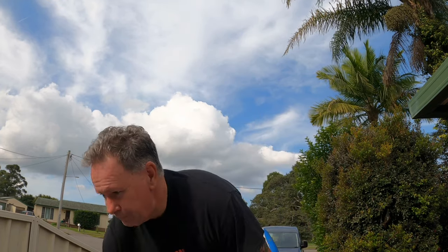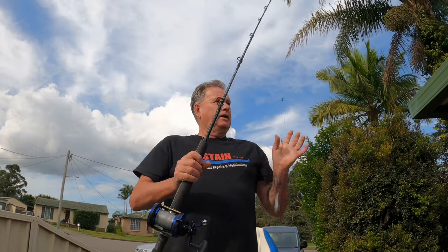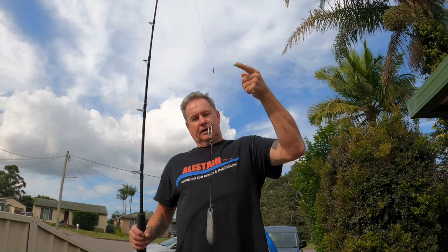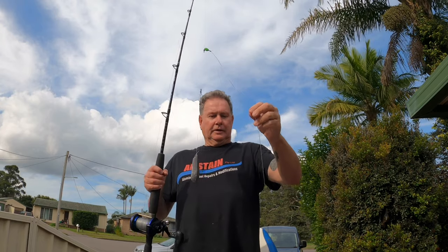I get a lot of questions about how I rig when I'm fishing for Jewfish, so I just thought I'd show you how I actually rig up — which is pretty basic. Here's the very basic rig I'm using when I'm Jew fishing in the Hunter River. Most guys use this rig or a variation of it. Basically it's just a running sinker down to a swivel, and of course I'm using circle hooks. It's a pretty standard rig that a lot of guys use all around the country for Jewfish. I'll show you how I rig that up.